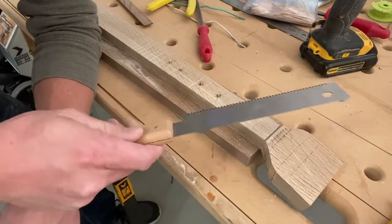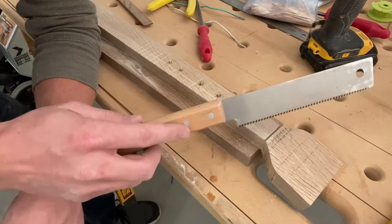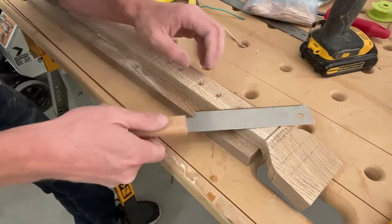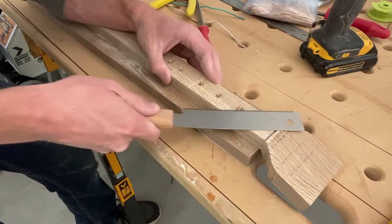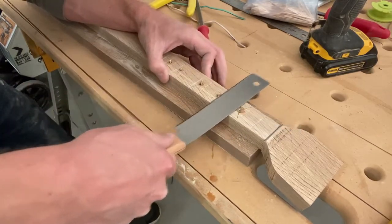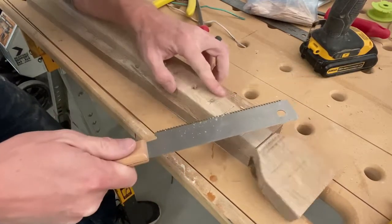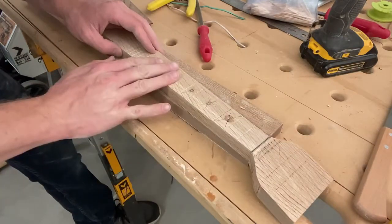I'm going to use this little Japanese pull saw — I got this at Harbor Freight for less than $10. I keep it in my tool belt; I love this thing. It's a flush cut saw, so the teeth don't mar the wood you put it up against. I can just push it flat and cut like that, then sand it all nice and clean.